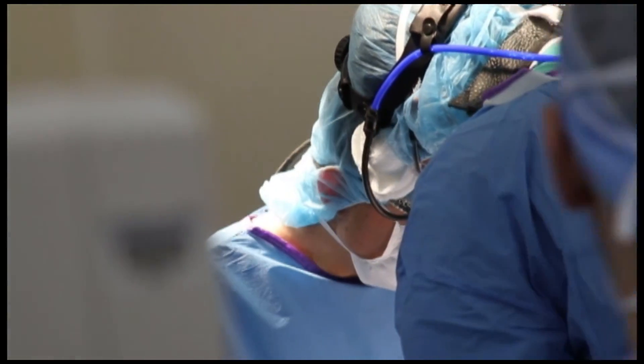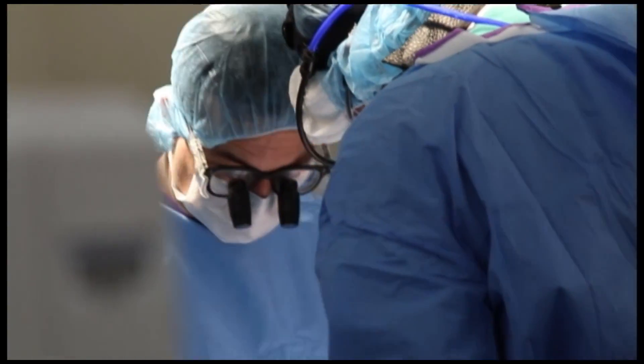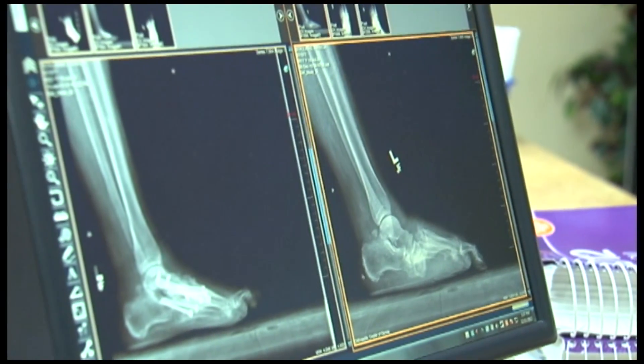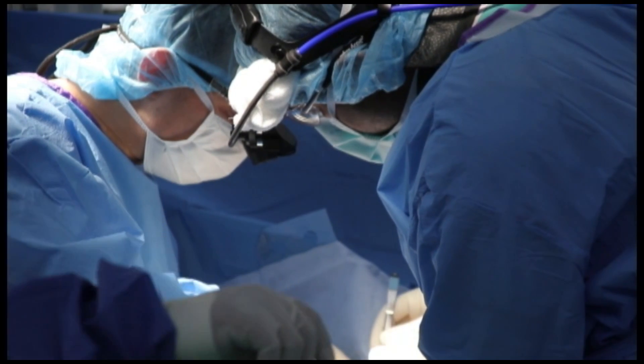A new twist on ankle surgery is helping people with damaged tissue or a severe sprain get back on their feet in record time. The historic procedures involve an open incision with a lot of suturing. There's this newer procedure to do it minimally invasive, and we combine it with an ankle arthroscopy — a little camera into the ankle with instrumentation to repair the ligament through three small puncture incisions.